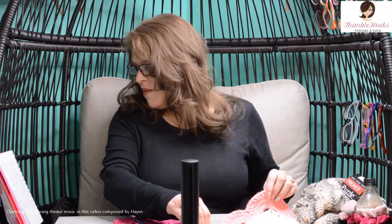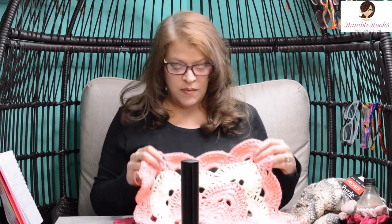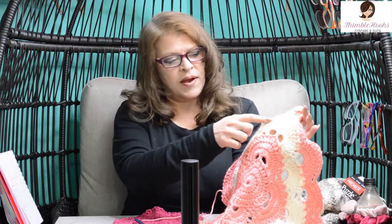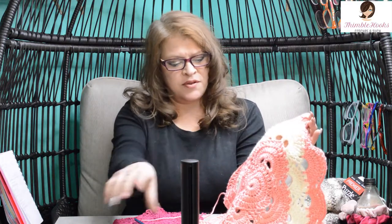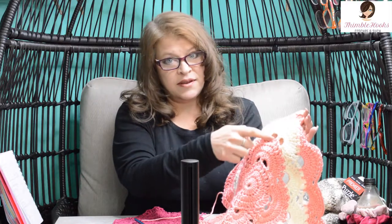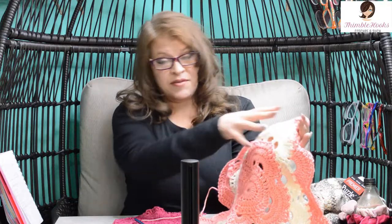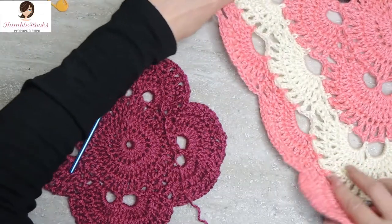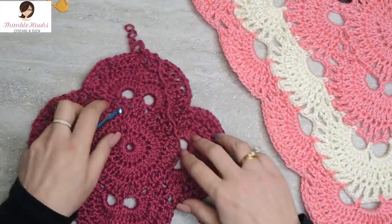Hi friends, Beth of Thimblehooks, and we're back today with part six, which is round eight of our virus blanket. What we're going to do today is this part here in the cream — these four rounds — or specifically the first round of this four-round repeat. Rounds eight, nine, ten, and eleven are very, very important. That's how you're going to increase every time you go around. We're going to work on the cream color and change to white.